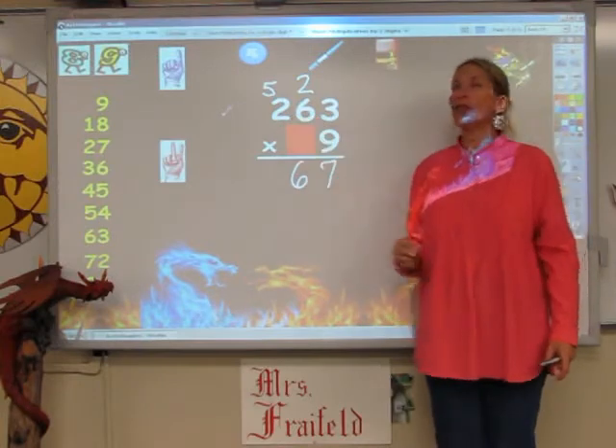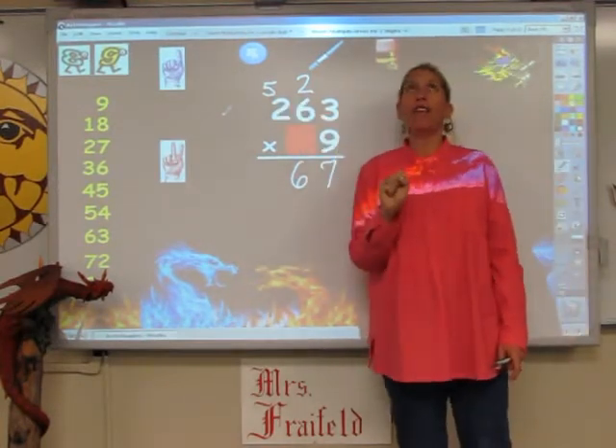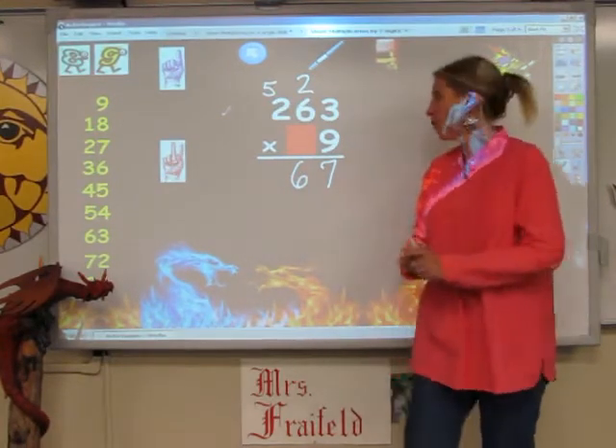Now I'm going to sing the 9s song for 2 fingers. 9, 18, but I have to add on the 5. 18, 19, 20, 21, 22, 23.